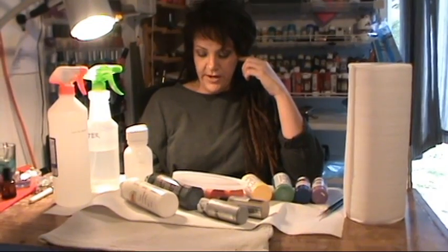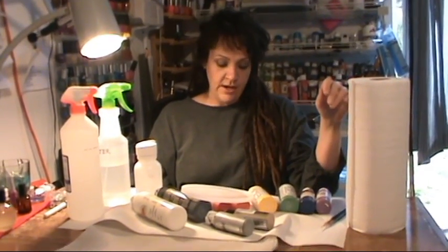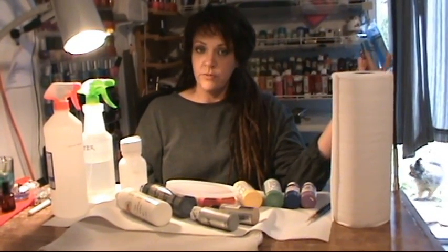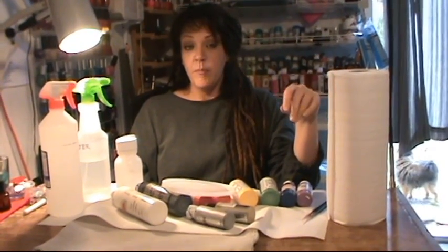That's everything I wanted to cover for right now. I basically just want to give you a general rundown of what you guys are going to need to do this at home, and I want to make sure anybody can start this off. We can add things as we progress with more videos — I want to teach you how to use MAC pigments in your nail art.